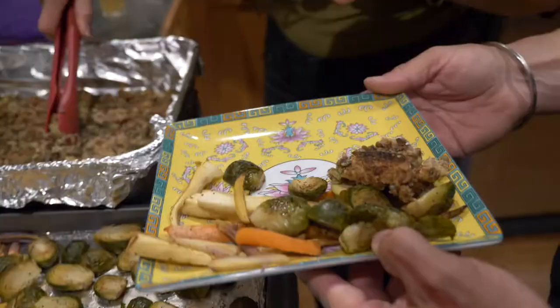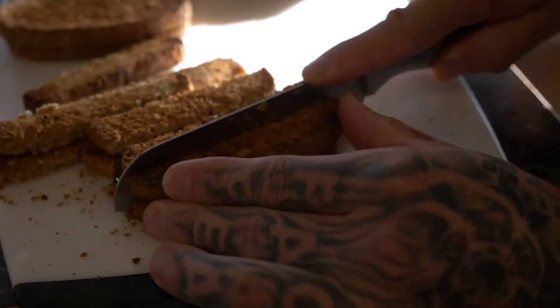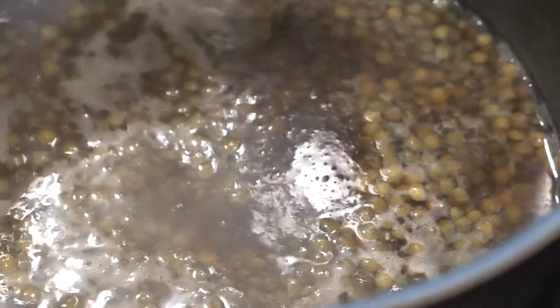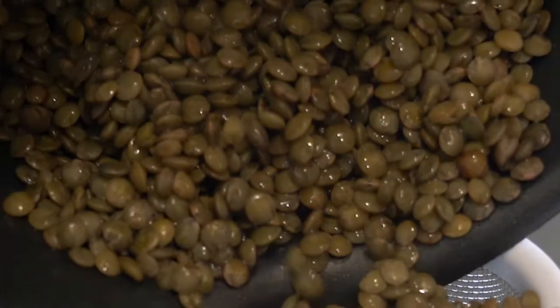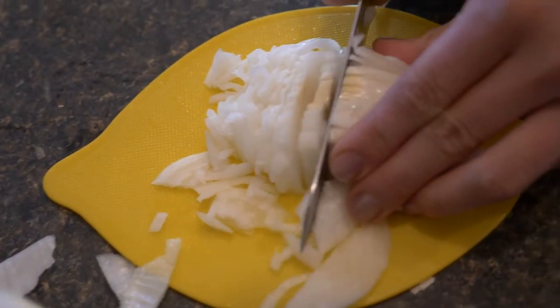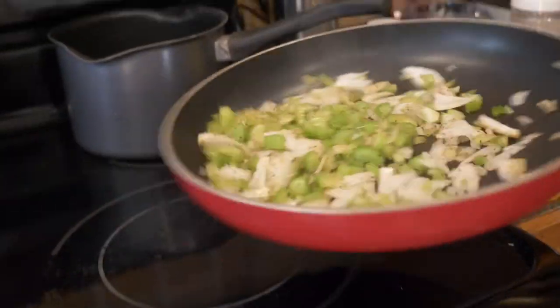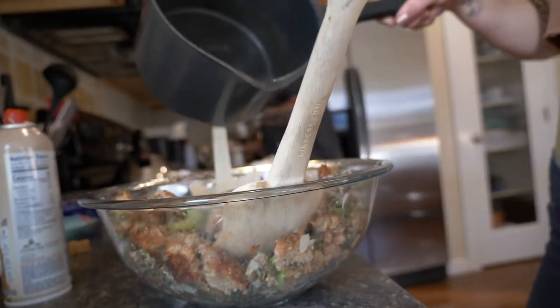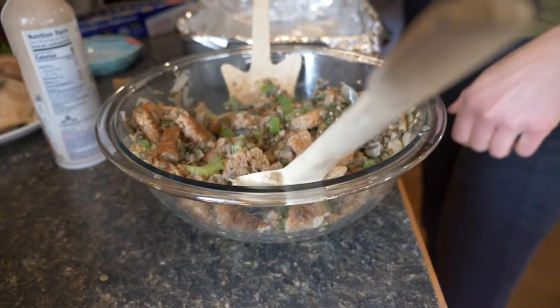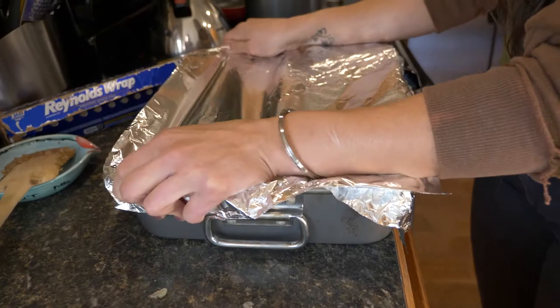Let's talk about the stuffing — here's what we're gonna do to make this healthy recipe. Toast eight pieces of bread, then cut them into little cubes. For the lentils, use three-fourths cup with a cup and a half of water, boil for about 20 minutes until soft, drain and set aside. Cut up the celery and white onion and sauté them with a little coconut oil spray for about five minutes. Set that aside, put it in a bowl with a little salt, a little pepper, and about ten sage leaves. Add about two cups of vegetable broth and mix in one egg.